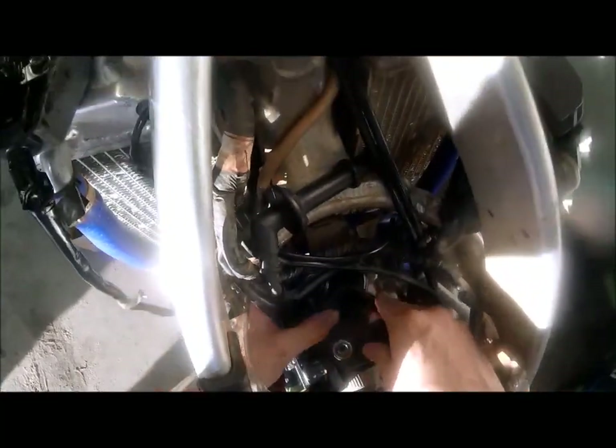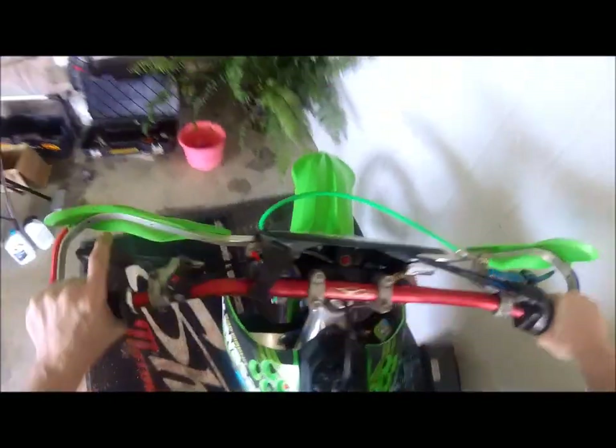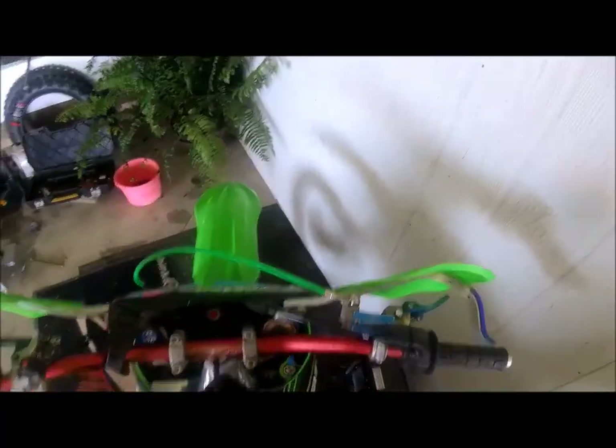I've got everything back in place. Alright, she's all back together. Let's see how she starts. I'll take it, I'll take it.